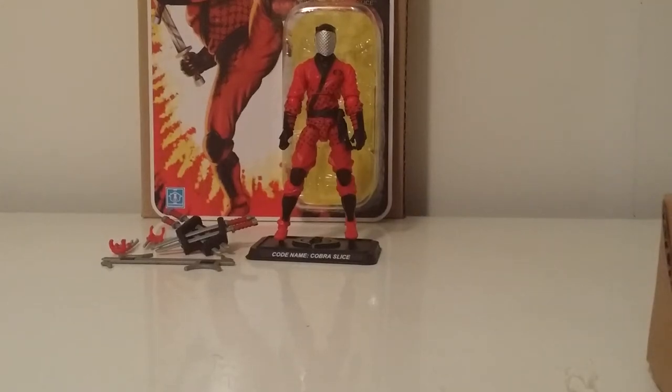What's going on YouTube, Mr. 1013 here with another review. This time we're going to check out Slice from the figure subscription 3.0. I can't tell you how damn excited I am about having this guy in my collection. This figure has got to be my best figure I got in the subscription.